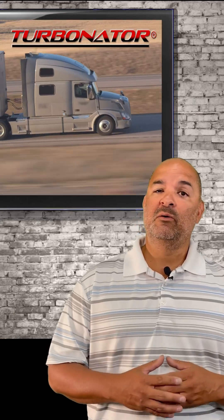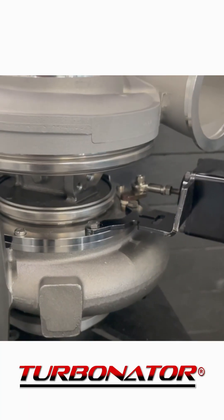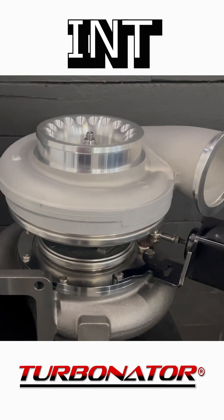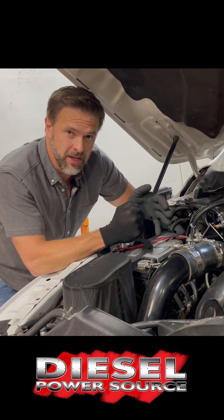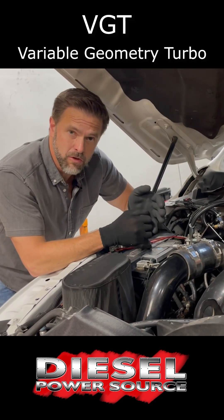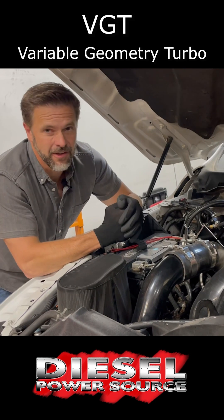Countless truck owners have asked us to make this video explaining the Turbinator VGT, or as it is correctly called, an INT. The DPS Turbinator is commonly referred to as a VGT, which stands for Variable Geometry Turbo, but it's not a VGT.